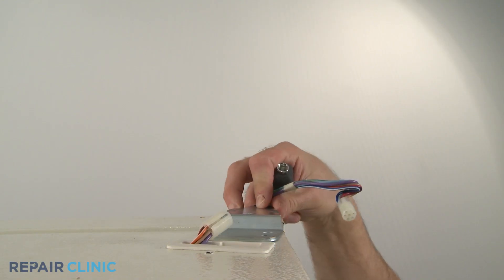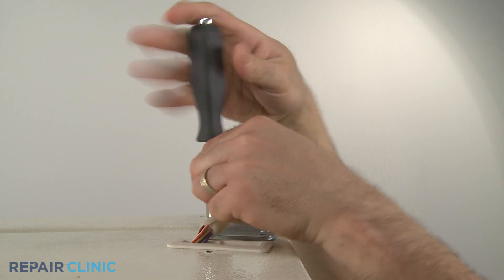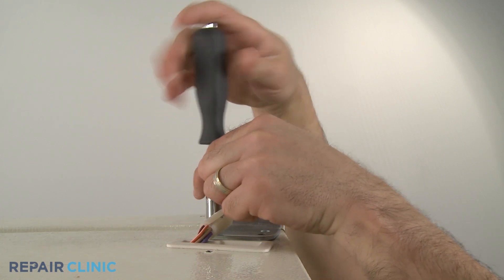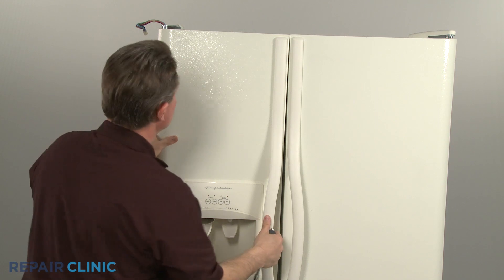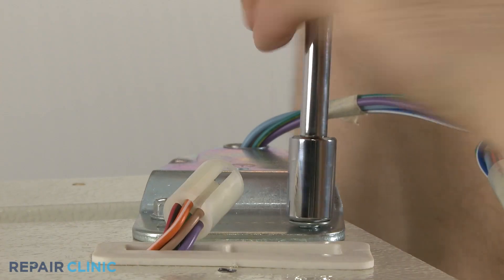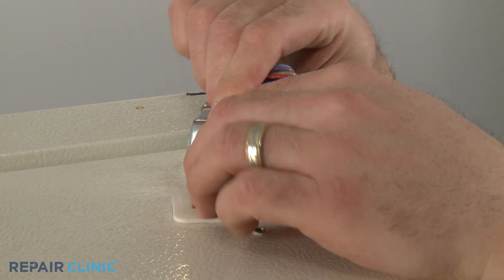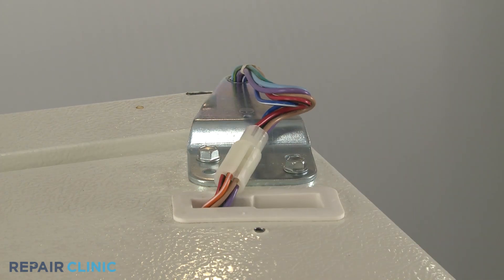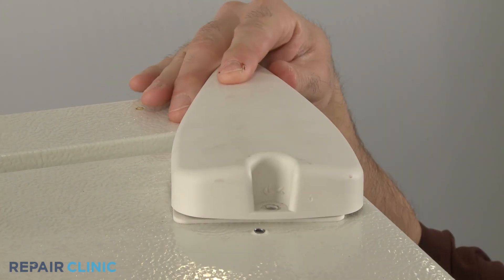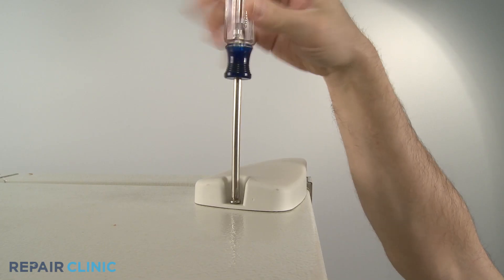Reposition the top hinge and secure it with the bolts. Make sure the door is level before tightening the bolts. Reconnect the wire harness if applicable. Slide the hinge cover back on and secure with the screw.